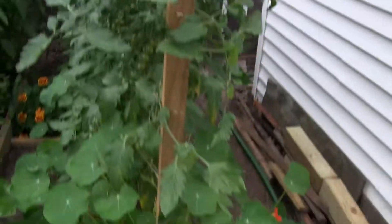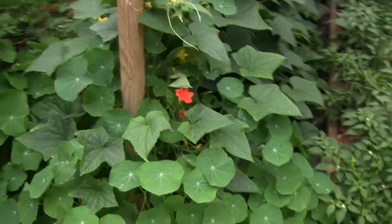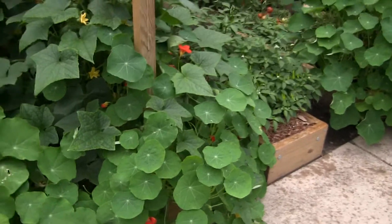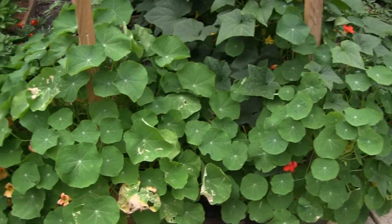I also put in two rows of tomatoes and then some hot peppers here. And then I have some nasturtiums in the front, which are really cool. I got some seeds from a friend in Germany — Frau Mittag, vielen Dank. They are delicious on salads and even with some breakfast dishes like skillets and omelets.